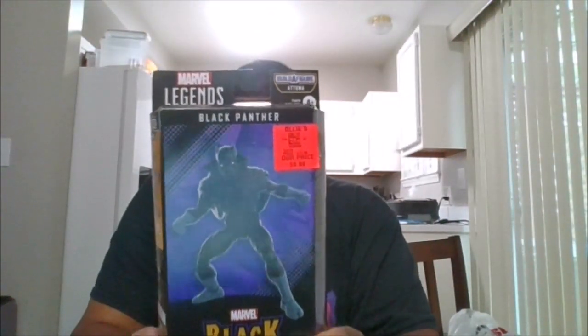Here is the front of the package, the back of the package, the side of the package, the other side of the package, the top and the bottom. I got this at Ollie's, and let's unleash the fury.